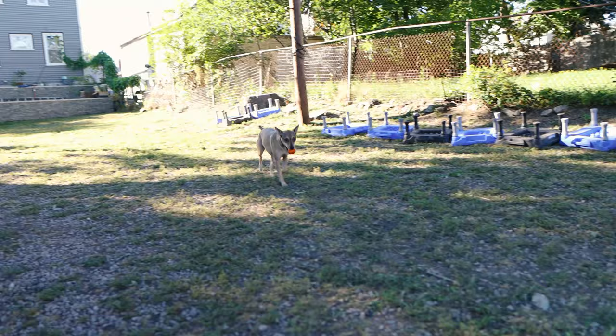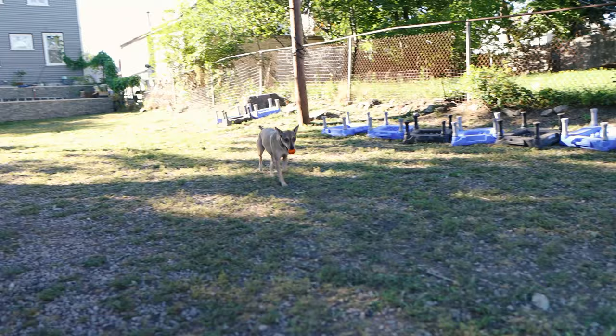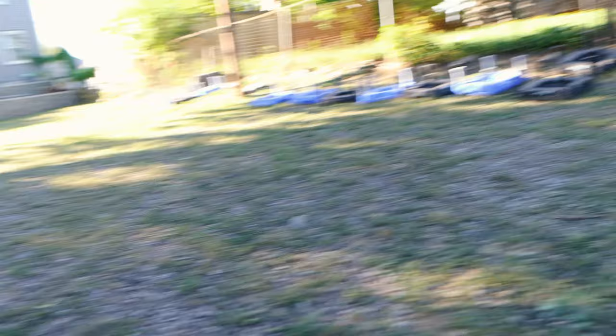Yes, good girl, very good Sandy — excellent. Hey, where are you going? This is normal — this happens with the dog. Sandy, look what I got — yes, I'll take that. Good, you ready?